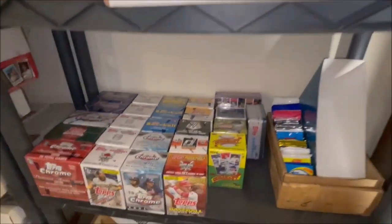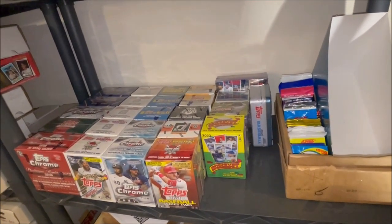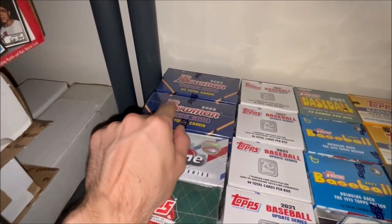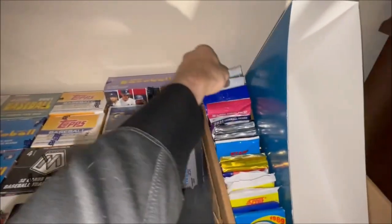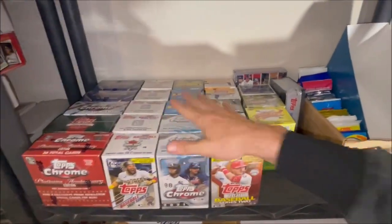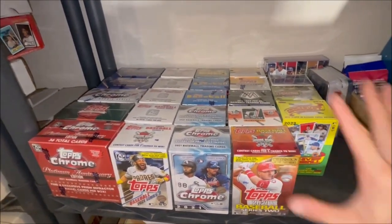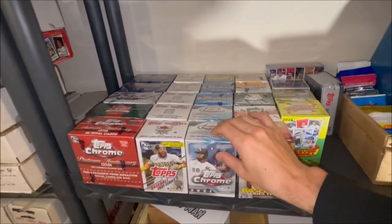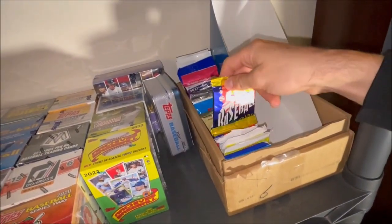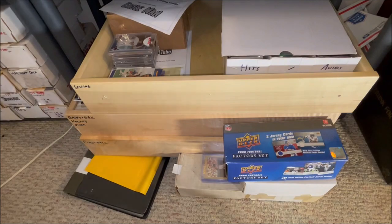Moving on to the sealed wax section: I typically don't keep sealed wax for long and usually open it on camera, but there's a Bowman mega box and a couple packs of Bowman I'm saving for myself. The rest of this shelf is sealed wax I'll eventually open for a video. It's aesthetically pleasing — you just never know if there's something huge inside, which is exciting. There are also some loose junk wax era packs that have been sitting there for a while.